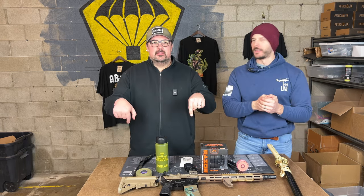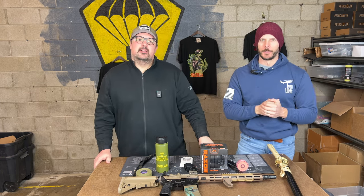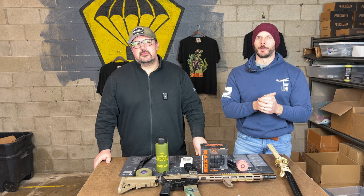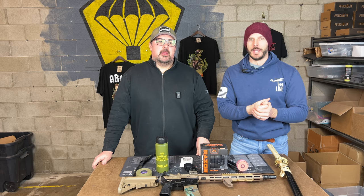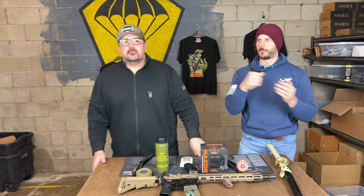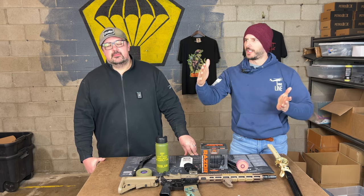Link below — by the time this video airs, we're going to start selling these. Get in on the pre-order. They're going to ship around mid to late April. They're going to sell out by the end of March, and then we'll ship them around the same time or shortly after we ship the April TACPAC. That's kind of our spring plans.